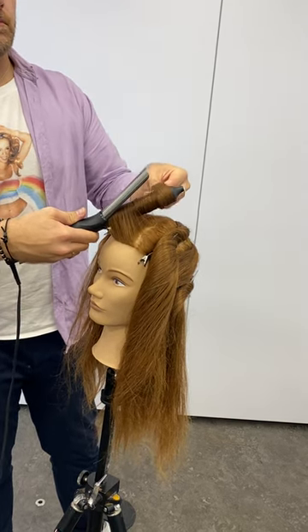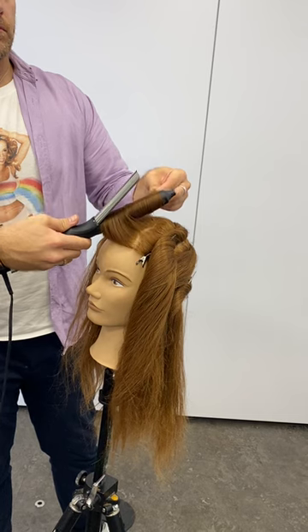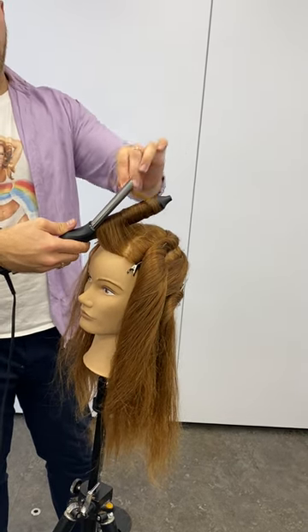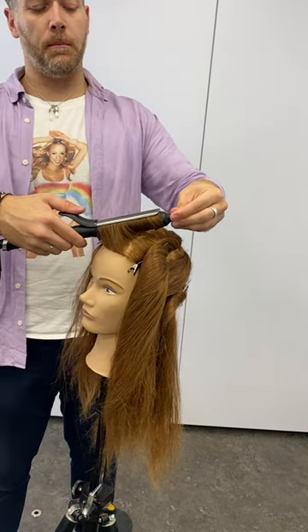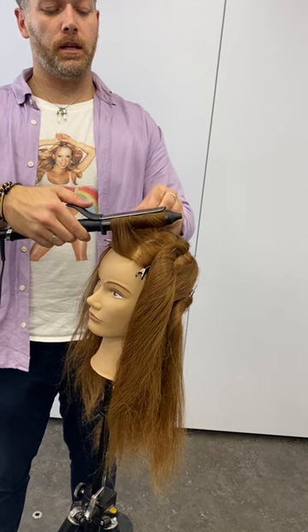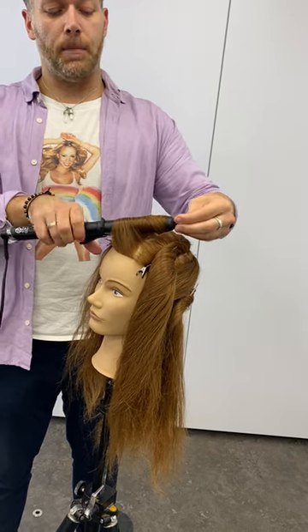Around again, and then I'm going to grab that strand of hair and bring it across, close that clamp, and then hopefully loosen that curl and wrap that hair in.